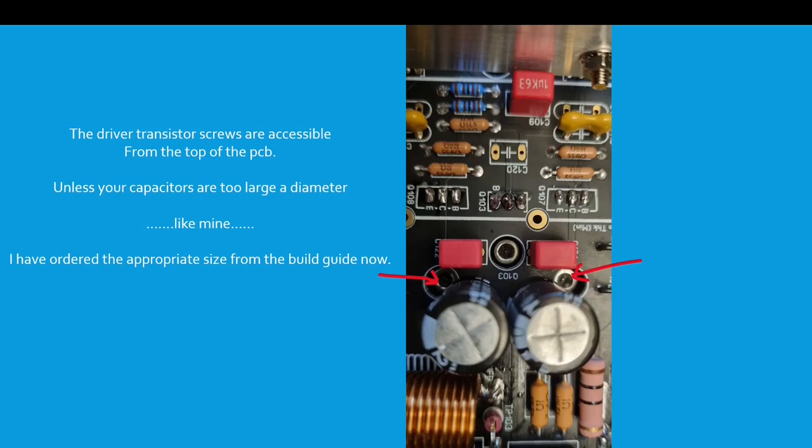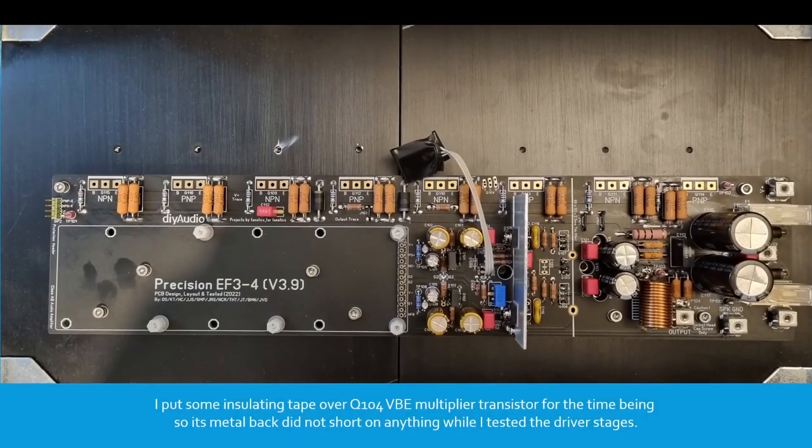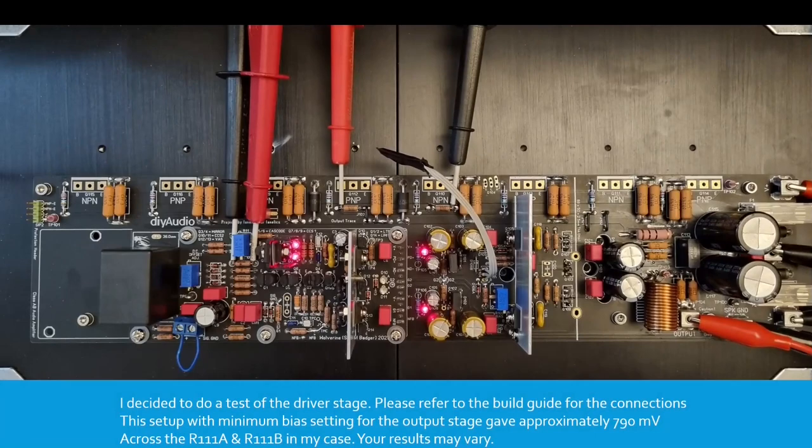The driver transistor screws are accessible from the top of the PCB unless your capacitors are too large a diameter. Here's the PCB mounted with the driver soldered in. I put some insulating tape over Q104, the VBE multiplier transistor, so its metal back doesn't short on anything while I test the driver stage. It's starting to look pretty nice. At this step I chose to check the driver stage function. It's extremely important that you read the latest build guide thoroughly and complete all the checks before applying power. Please don't hesitate to ask a question in the forum thread linked in the video description.